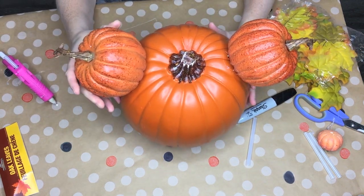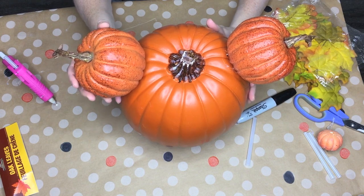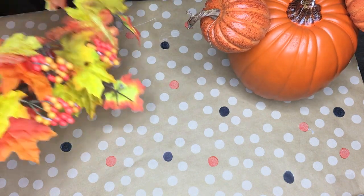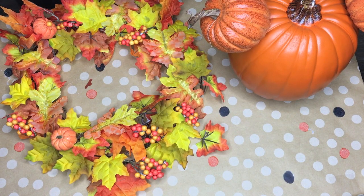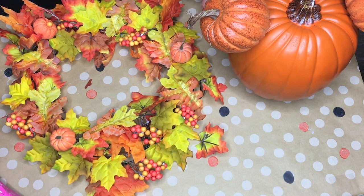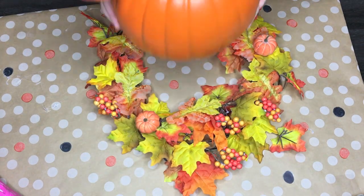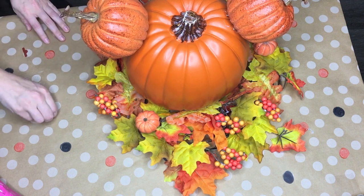Now if I were more artistic, I would actually try and draw a Mickey face, but I won't do that. So here's my Mickey. I forgot to glue this little pumpkin on, so I need to do that — it's very important that this pumpkin makes it on. And then what you do is you stick your Mickey in there, and we've got our Mickey Mouse-inspired Main Street USA pumpkin.